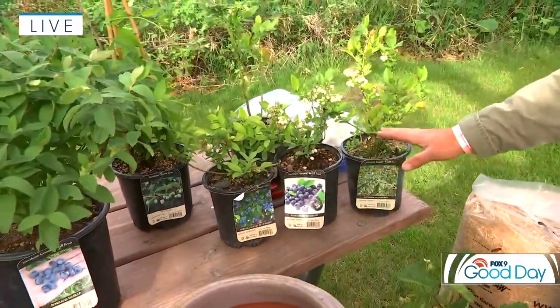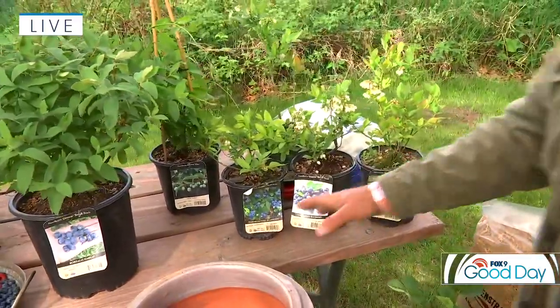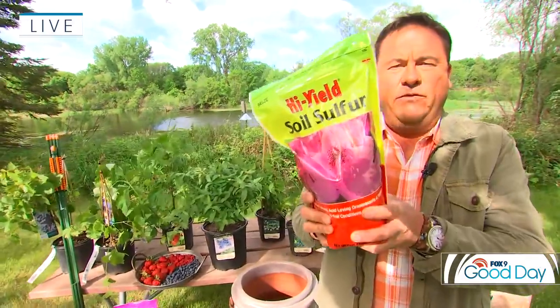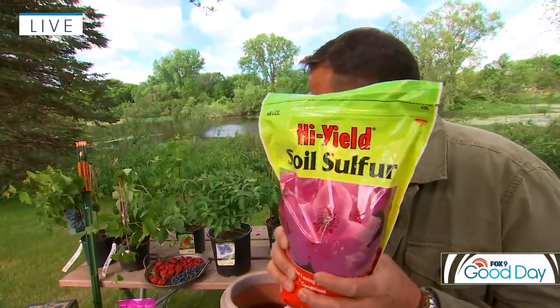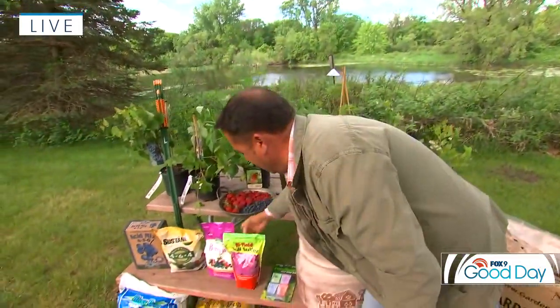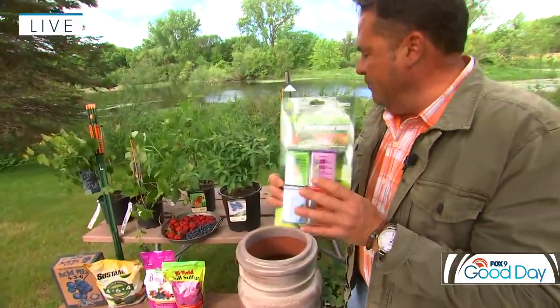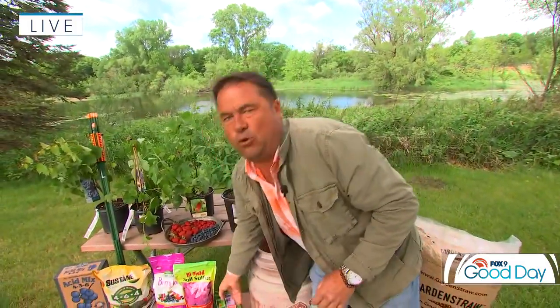Blueberries do like acidic soils, all the way down to about pH 4.5 to 5. You can lower your soil pH quite simply with soil sulfur — don't use aluminum sulfate, it's kind of a heavy metal, that's no good. Soil sulfur is the one you can tinker with to adjust soil pH. And if you want to find out where you're at, make sure you take a soil test, and that will help you get the most out of your blueberries.